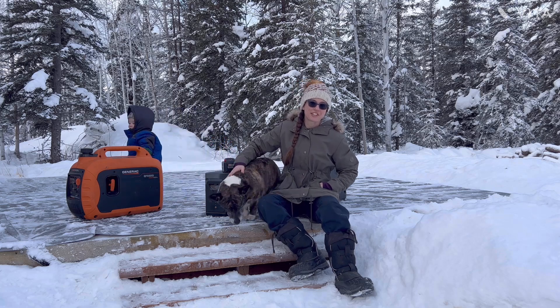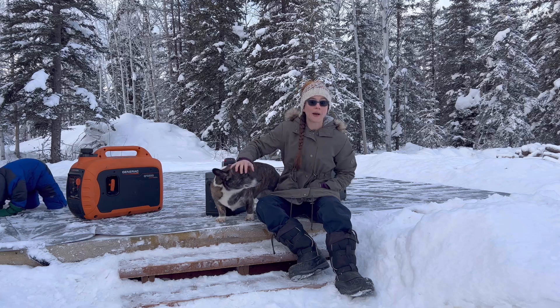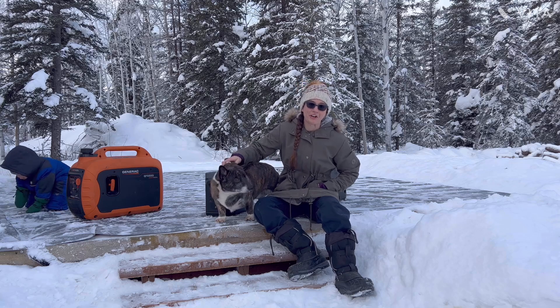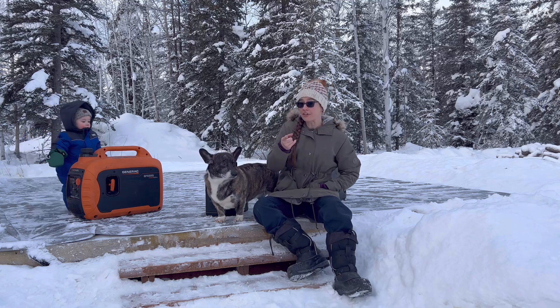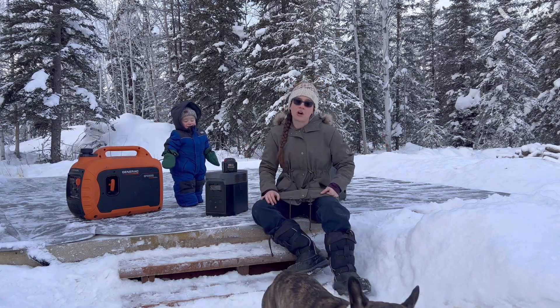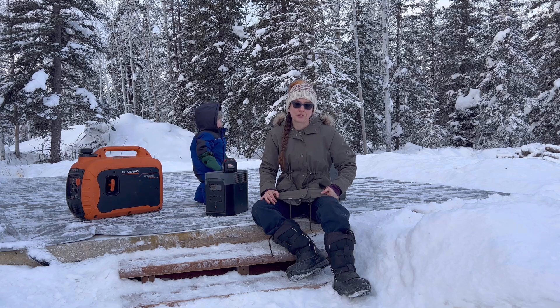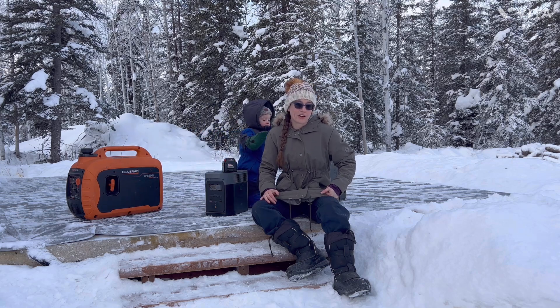Hey guys, welcome back to Final Frontier Homestead. Today we are going over our power system and how we power our little off-grid cabin in the woods. I want to start off this video by saying I am NOT being paid by any of these guys. I just wanted to go over our power system so that our viewers can get an idea of how we power our little cabin and how we live our life.